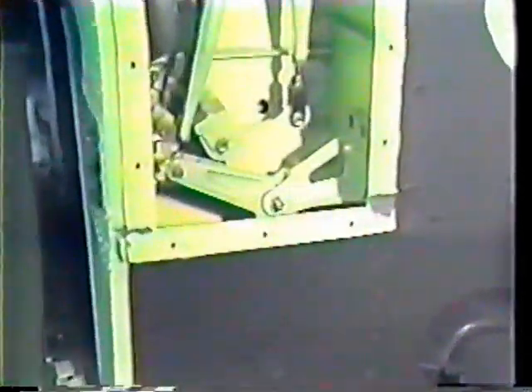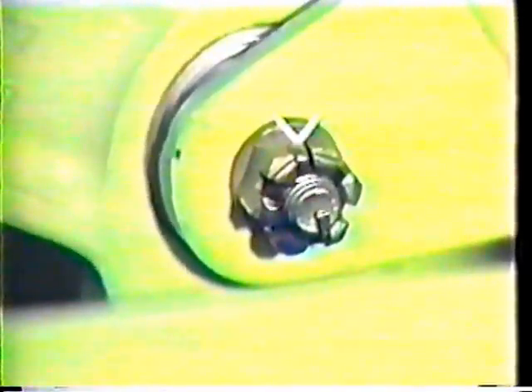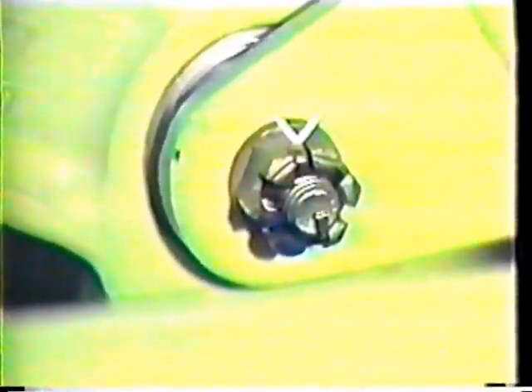Install cotter pins in rotating parts with the head forward in the direction of rotation. Install cotter pins in stationary bolts with the heads up or facing forward wherever possible.